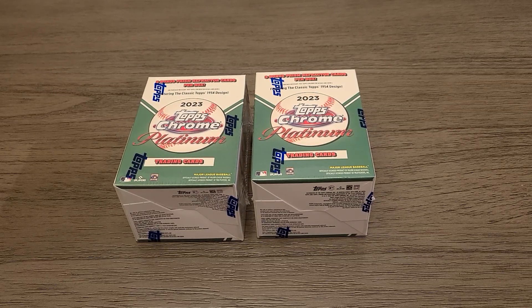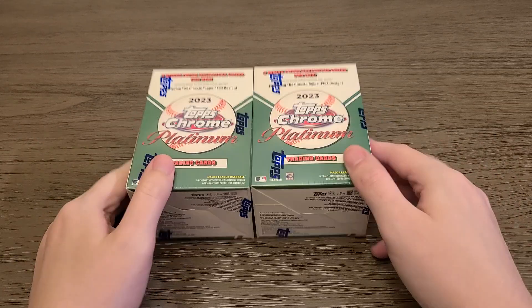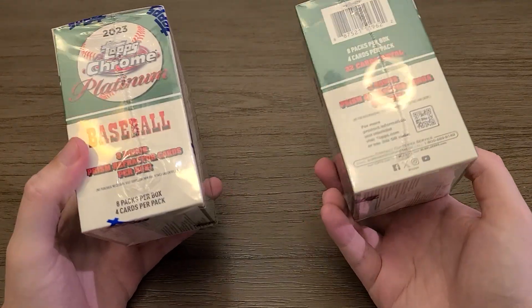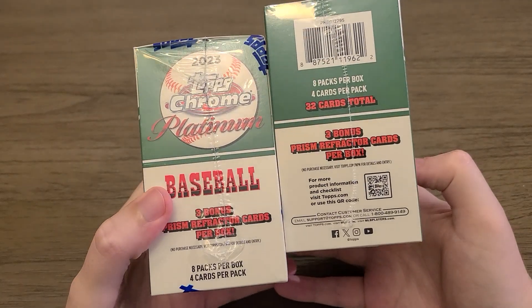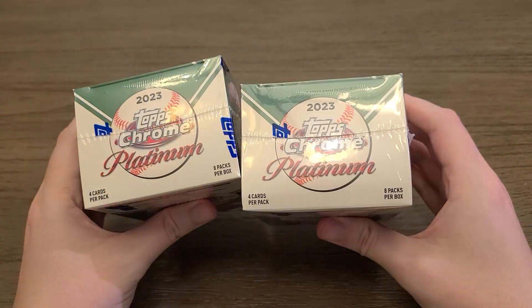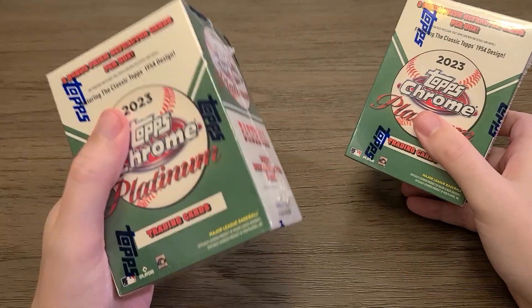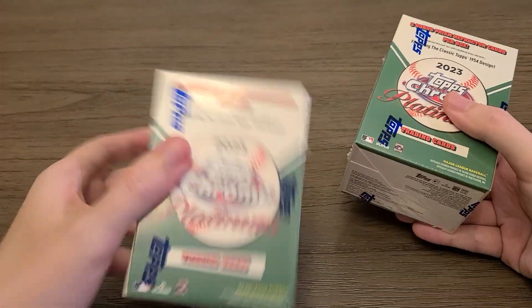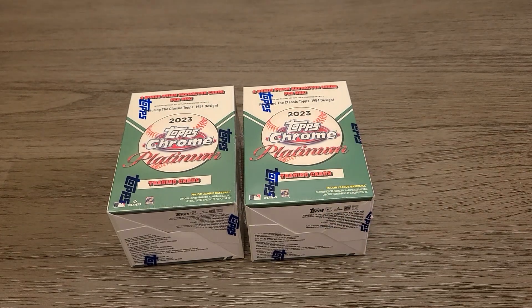Hi everyone, thanks for tuning in to another card opening video. Today you've probably seen me open some of these before — it's just some 2023 Topps Chrome Platinum, nothing special, just two regular boxes bringing back the 1954 design. You probably get about one or two numbered cards per box, and these blasters have three prism refractors: two regular and one blue. The reason I got these was because I was gonna buy one on the shelf — you can hear that one's packed in pretty tight — so I grabbed this other one which is bouncing all over the place. I thought it'd make for an interesting video to see what's inside either one.